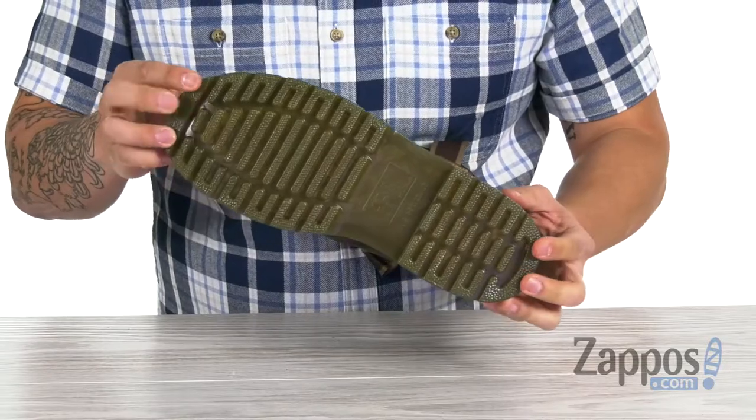So these right here are a reliable work boot that's going to last. It's from Doc Martin's Work.